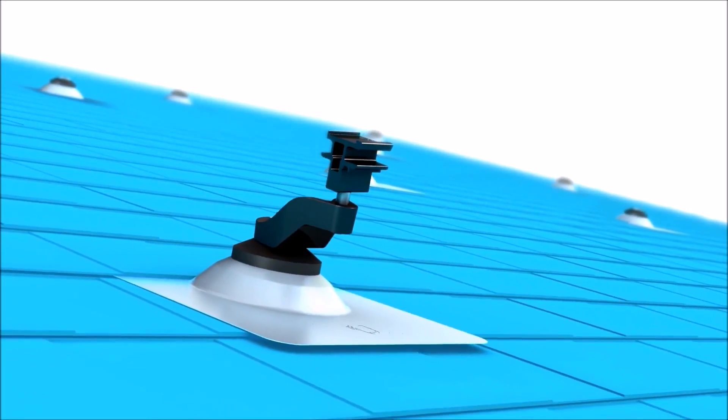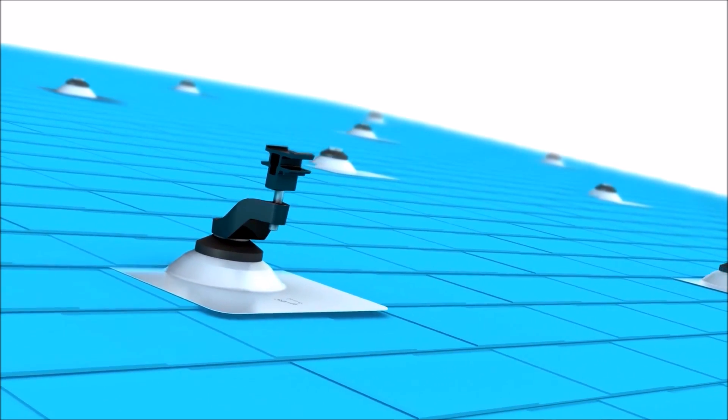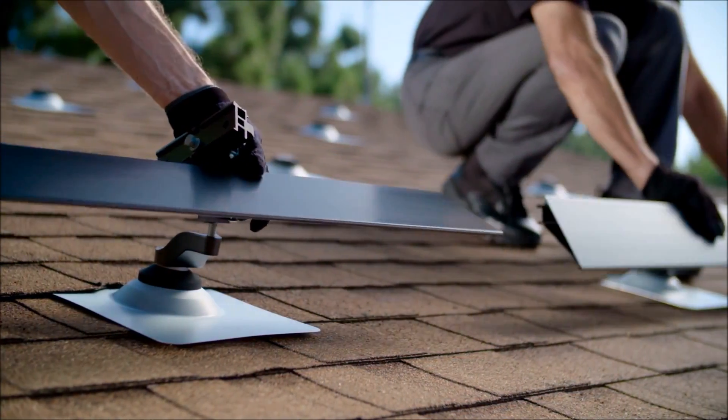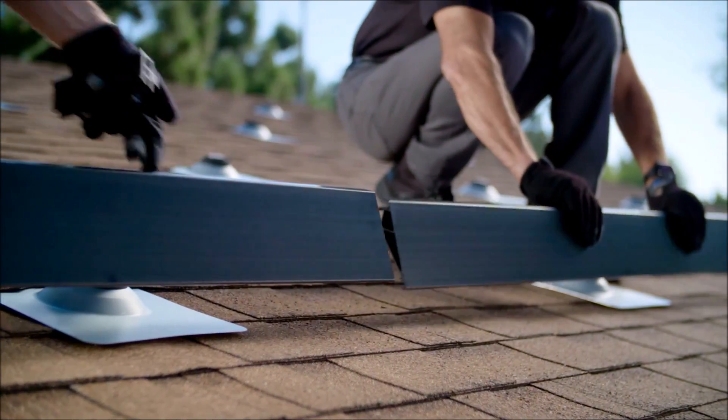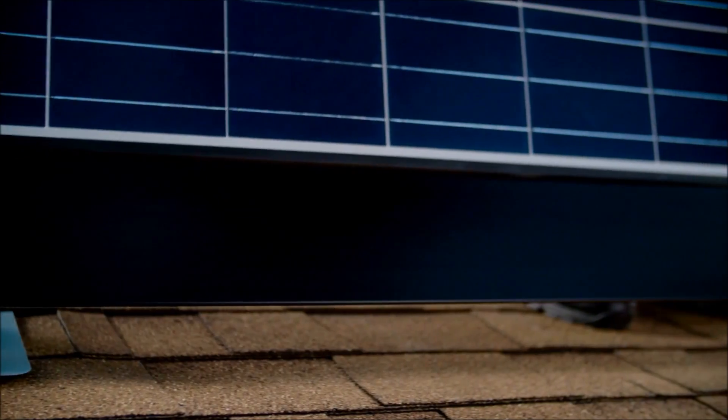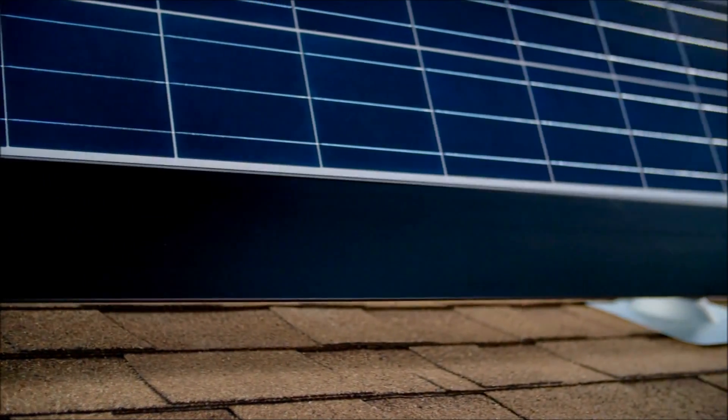Once you've installed all the support structures, the next step is to install the trim skirt and solar panels. The skirts are installed by laying them into the grooves of the leveling assemblies. Once connected and secured, lay the solar panels into the assemblies and add another one to the top side of the panel.